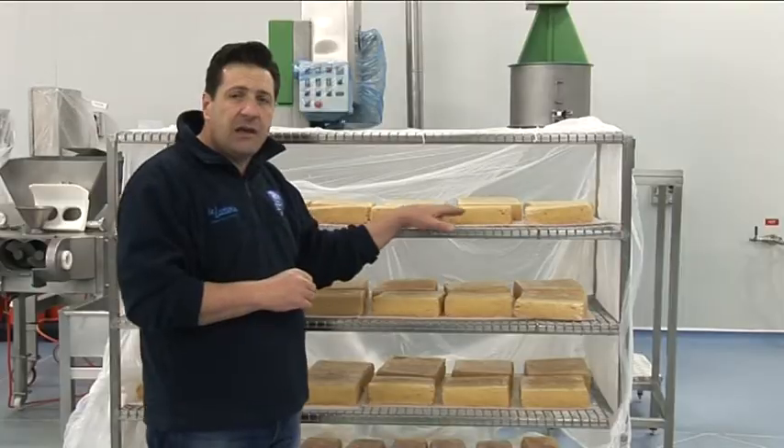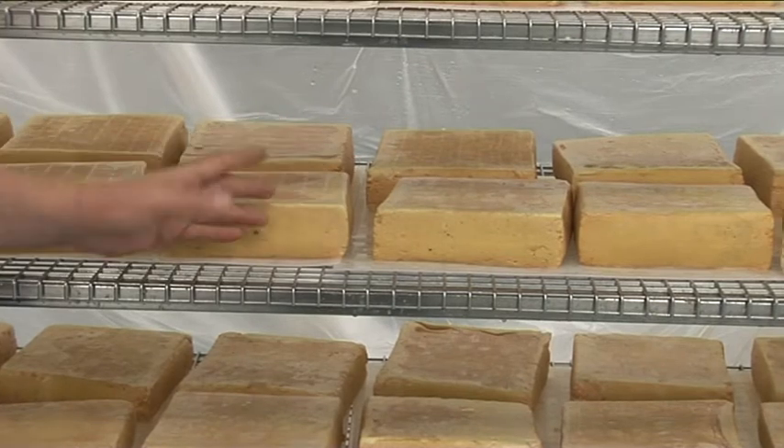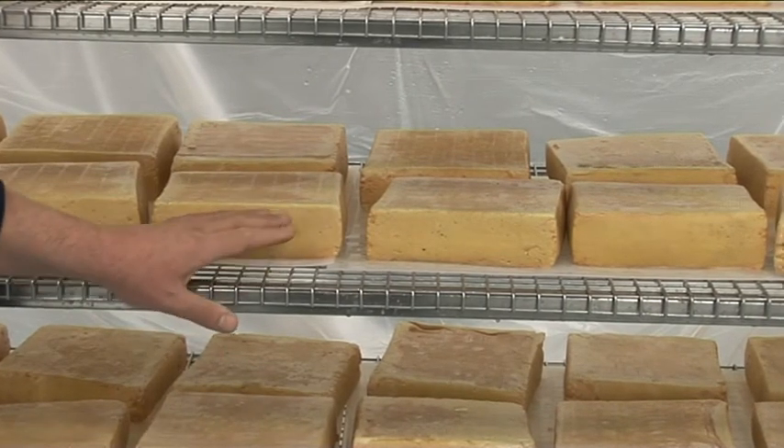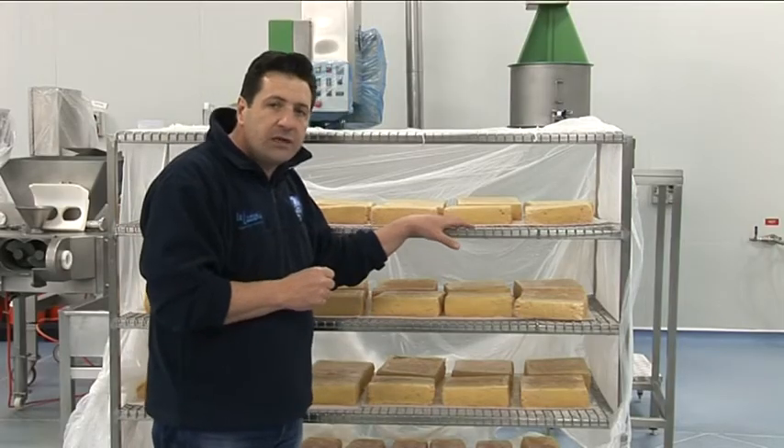I can see the skin, the rind of this product is becoming — after a few washes with a special solution we're using — it starts to become orangey, yellow-pinkish.